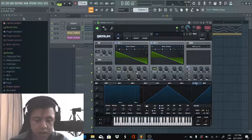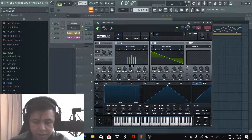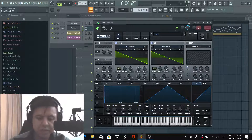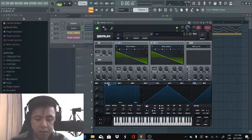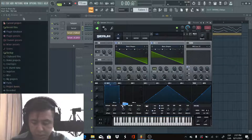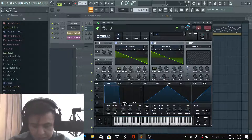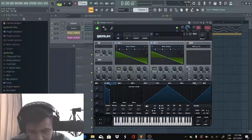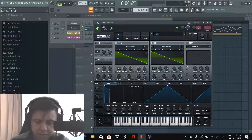And adjust the pan for the second oscillator — put it at 85. Now we're gonna use Envelope 1 to adjust the amplitude. For the attack, put it all the way down to the left. Decay we're gonna put at 250 milliseconds, sustain at minus 4dB, and release at 183.